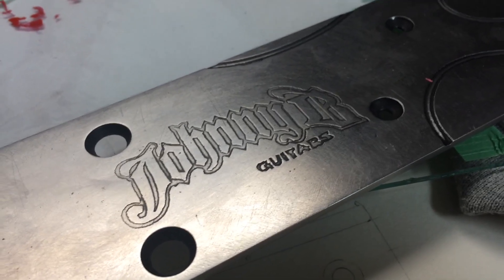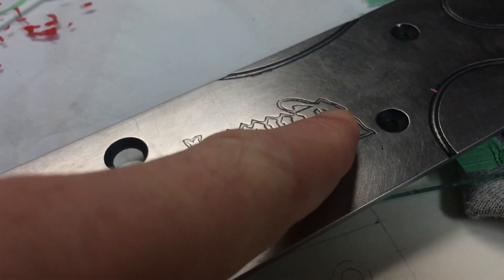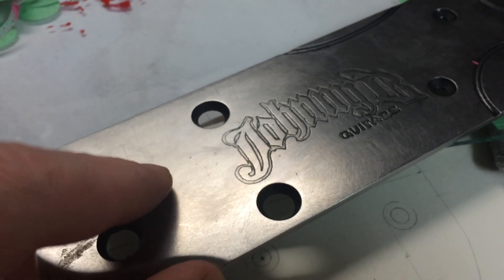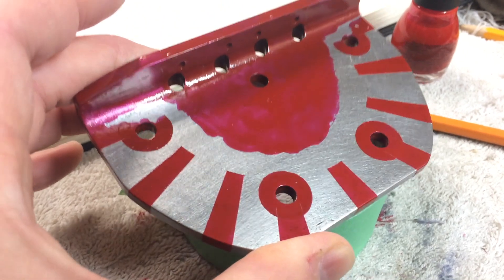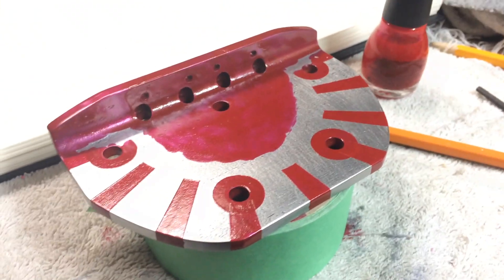One of the coolest things I've learned how to do lately is etch metal. This is my logo and I etched that into a piece of steel — this is a neck plate for a bass project I'm working on. This is the bridge for that bass project and I made this out of a piece of angle iron. Very experimental, this whole thing. It's a fun project.